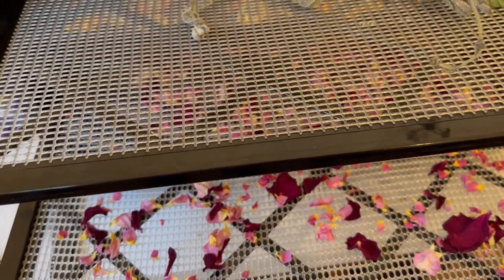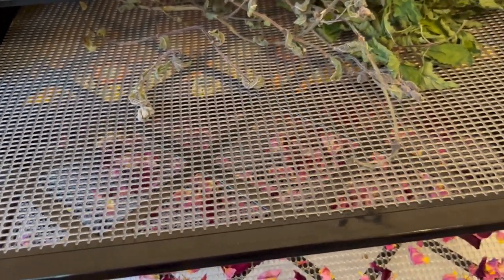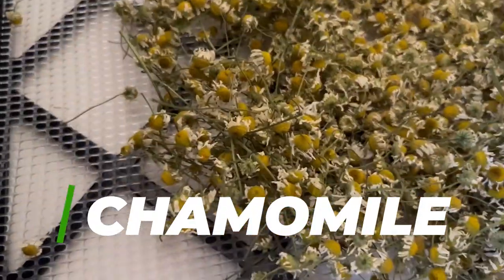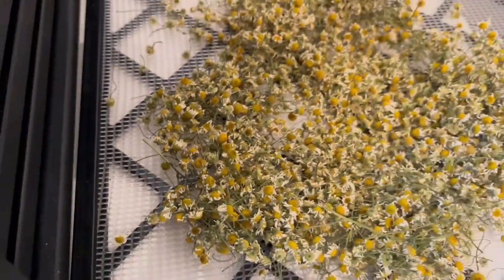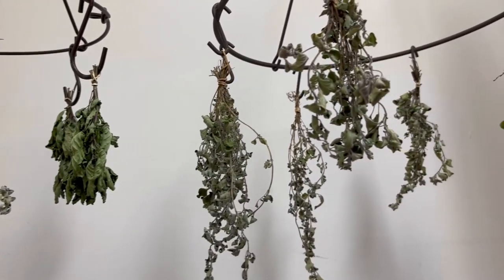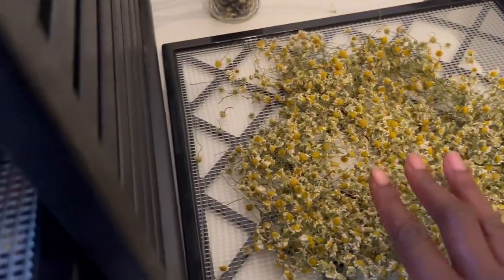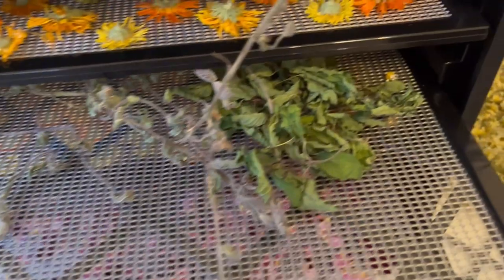I don't really turn on the dehydrator for a lot of our flowers and herbs. I'll turn it on if I'm drying fruit like lemon, or if I'm drying ginger or turmeric, but I've just let them air dry. It really doesn't take a long time. This is the chamomile we harvested the other day — it's dry and look at the color it retains. And these are the dry Johnny Jump Up flowers. This is our makeshift drying room, kombucha room, and seed starting room. What I do is just rotate them like this so they can get good airflow.